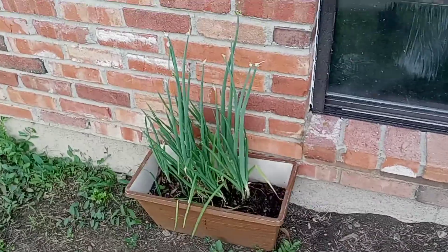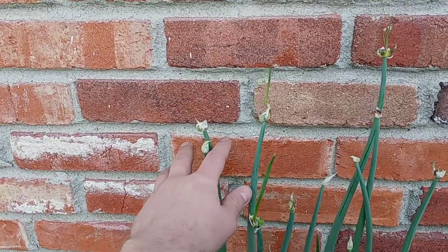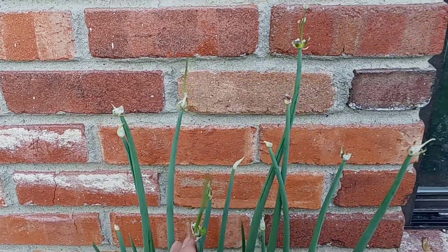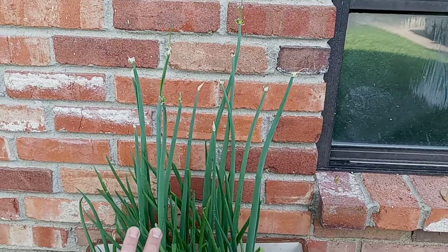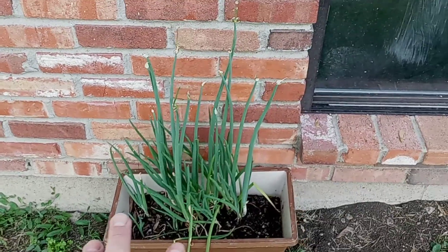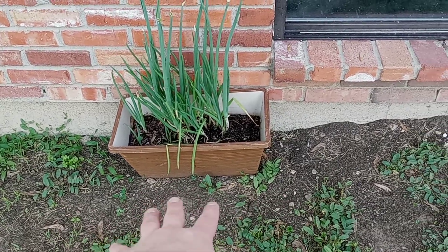Over here are onions from my uncle's house. They've got seeds, they're going to drop seeds. I don't know, they're weird onions — they seed in the spring, they seed in the fall. No idea what these are, but if they're going to seed, I'd rather them seed on this useless ground over here.